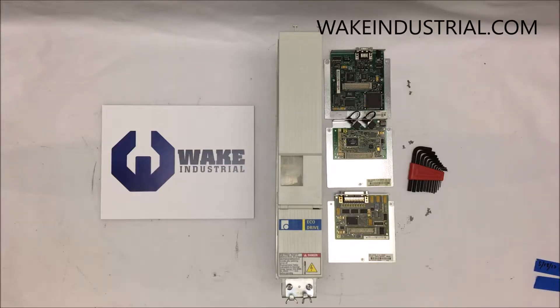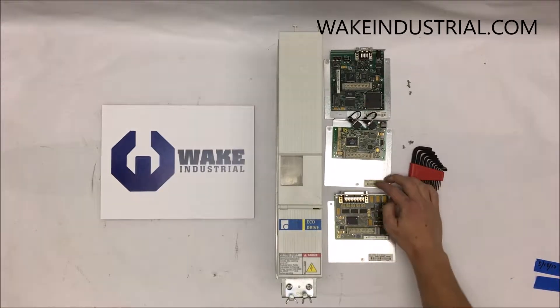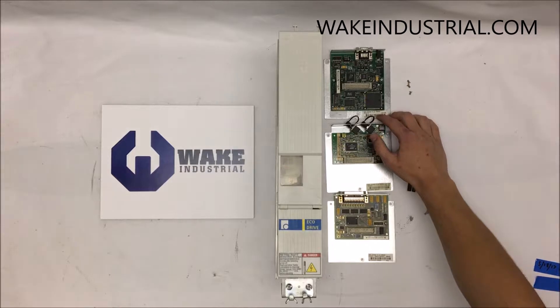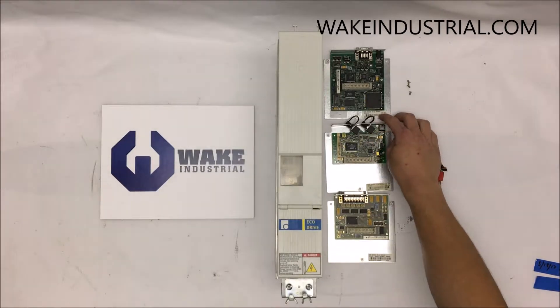In front of me are three option cards. This is a DKC01.3LKEAK02. This is a DKC02.3LKSCK02. And this is a DKC03.3LKPVK02.